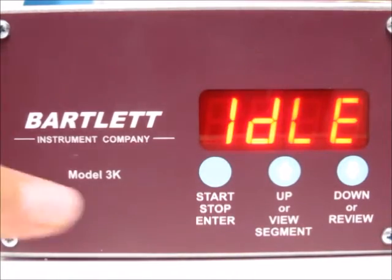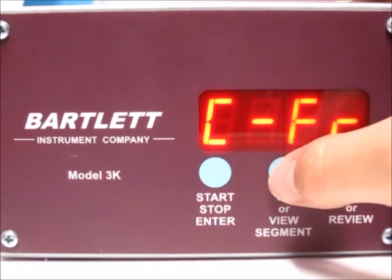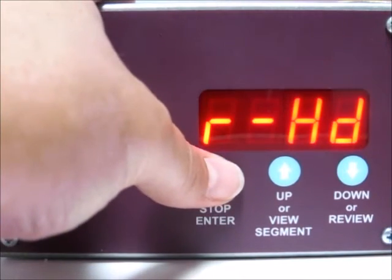The first thing we need to do is press the stop start button. Right now we see CFR, which stands for cone fire, so we need to get to the ramp hold program. Press the up arrow and we see RHD standing for ramp hold. That's what we want, so go ahead and press the stop start button.